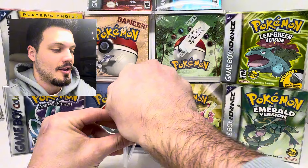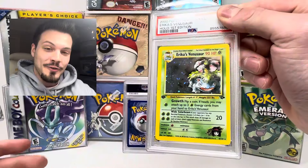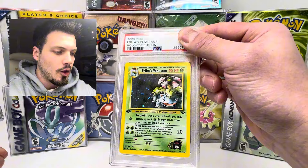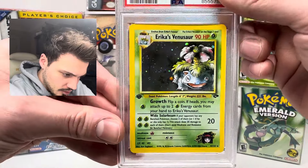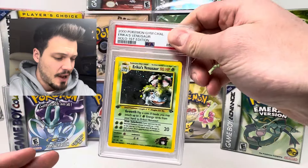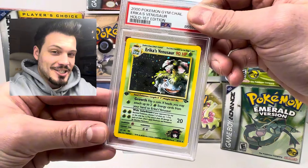I'm gonna cover up the grade. This is a big one — the 2000s Pokemon Gym Challenge Erika's Venusaur. This is a first edition holo. This could potentially be very big. I do know that when I sent this one in, there were some scratches on the holo — it wasn't too bad. It looks really nice, but there's some whitening on the corners. I think this one is an eight — that's my guess. I'd love to see a nine, but we're gonna guess eight.